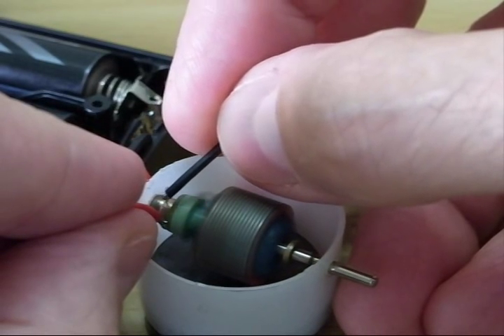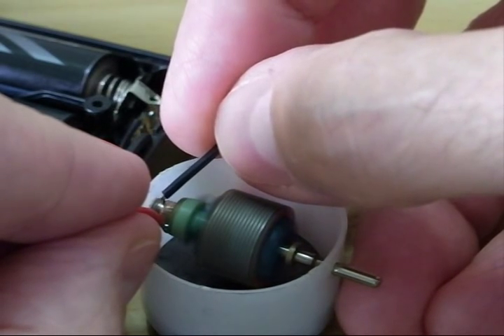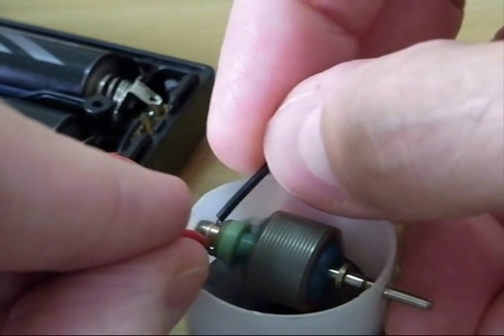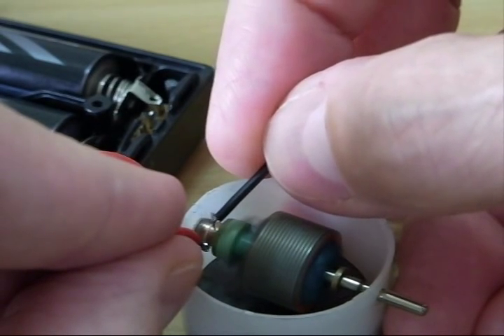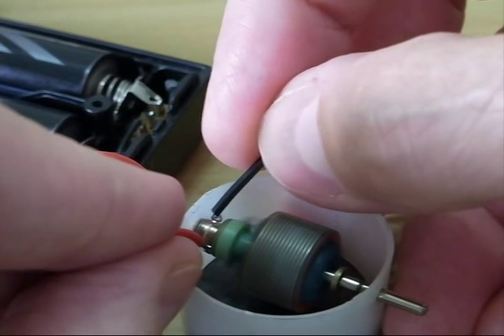You can change the speed by moving the brushes around — slowing it down, speeding it up. She is really spinning.